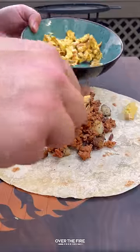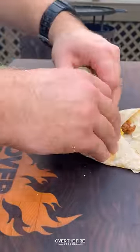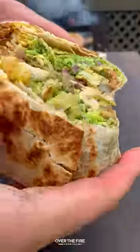Then start building our burrito with the potatoes, chorizo, egg, Monterey Jack cheese, and the guac. Roll it all up. We're going to place it back onto the skillet to toast it up.